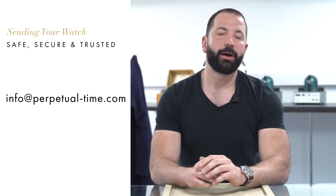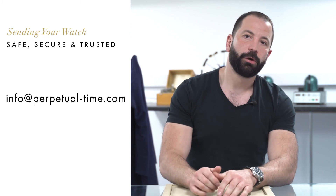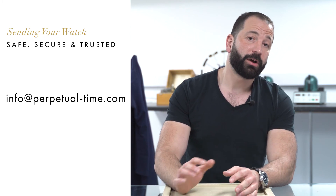At Perpetual Time, if you're interested in using our services, please send an email to info@perpetual-time.com with some pictures of your Hublot watch — or if you don't have a picture, just send an example from a website — and we can come back to you with a price and turnaround time for either the full service and valet, the valet only, or the service only.